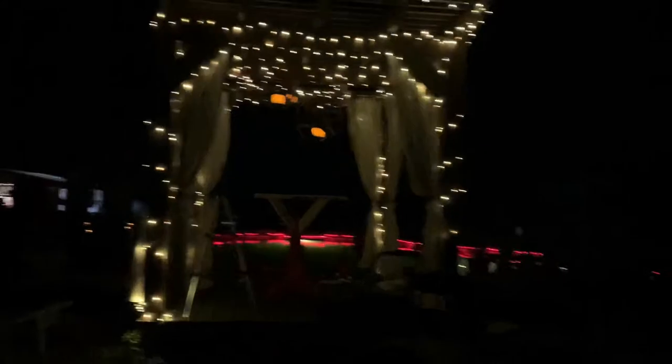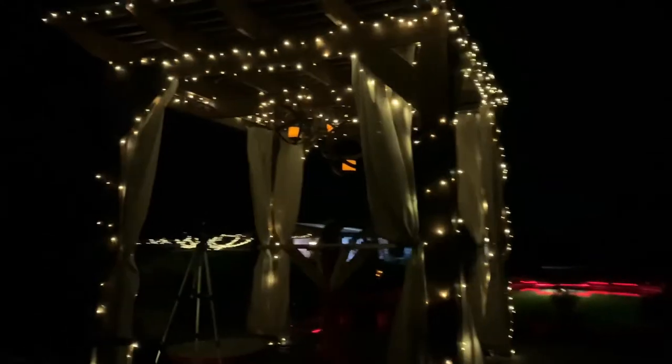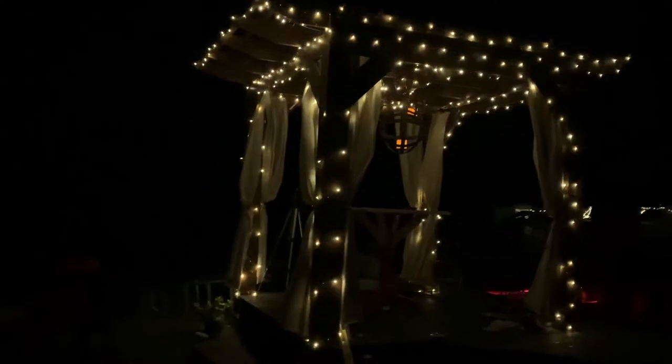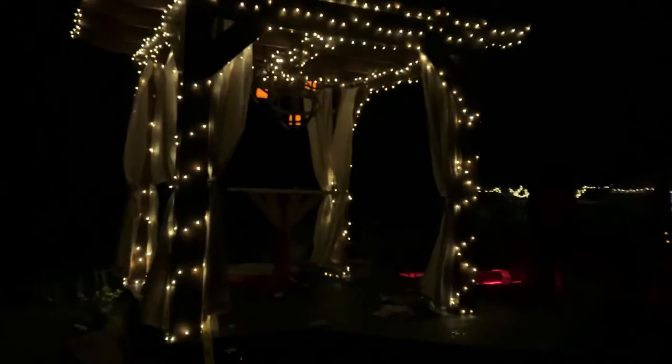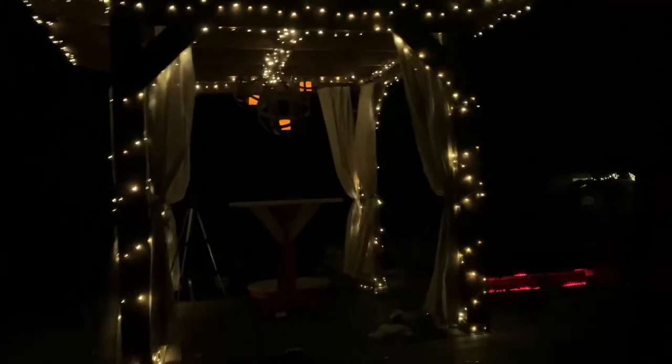I'm excited to see it this evening when our lights are all lit up and the canvas panels are up there. That is my project for the day — hope you like it. The curtain panels really add something along with all of our twinkly lights on the pergola at night. I love it.